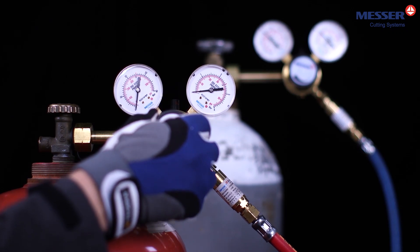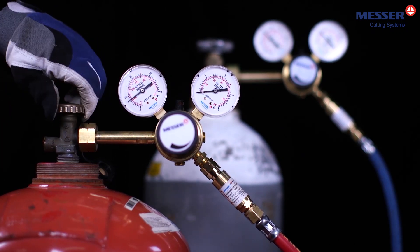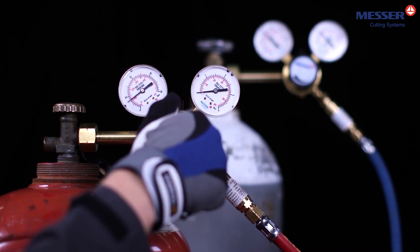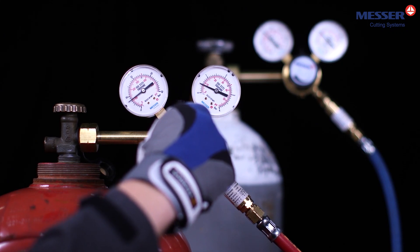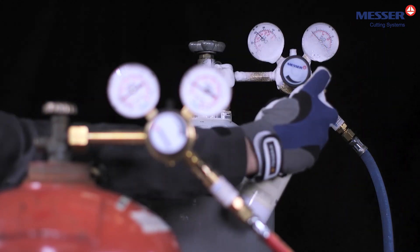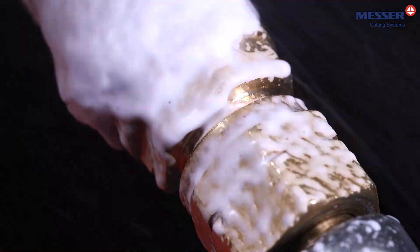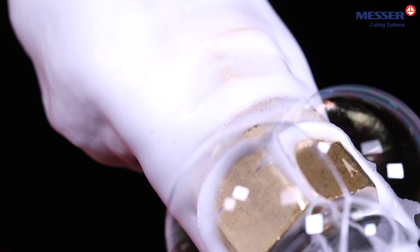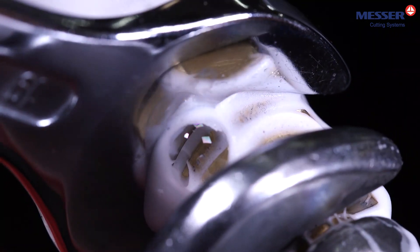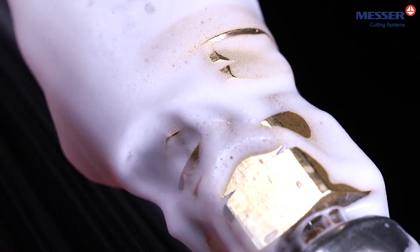Carry out the same sequence for the fuel gas pressure regulator. Check all screw connections to the connector using an approved leak detection spray. In the event of a leak, bubbles form. Remove the leak by retightening the screw connection. Spray the connection again and check if there are no more bubbles.